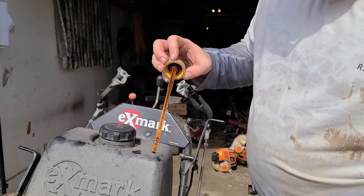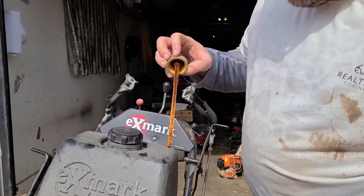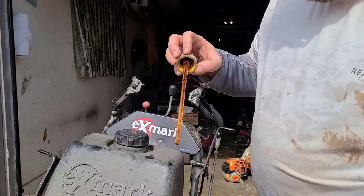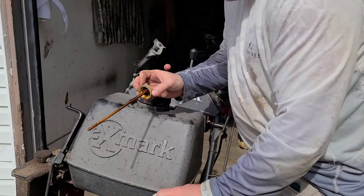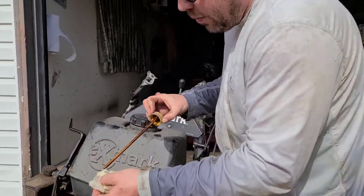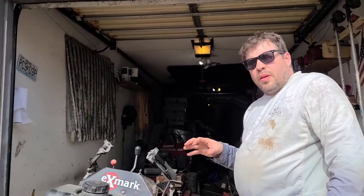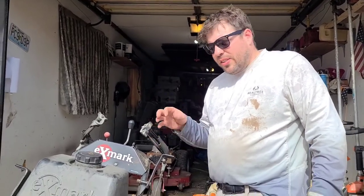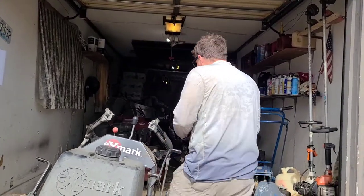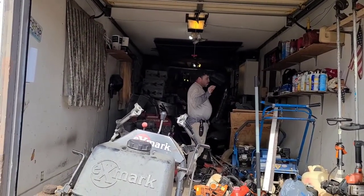Pull this off. It says for correct oil level, use API SF, SG, SH, or SJ class — SA-30 or 10W-30. I'm going to tell you this: only use straight 30 weight. 10W, 5W — even in the winter, they don't do well. And in the heat, they don't do well. Stick with 30 weight. It has a higher range. I don't know why, I'm just telling you. When I use machines other ways, they break.